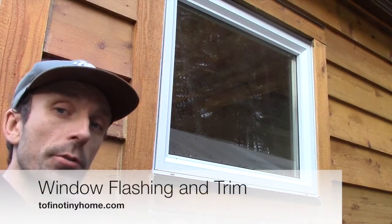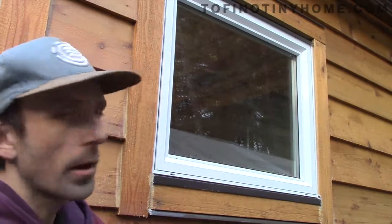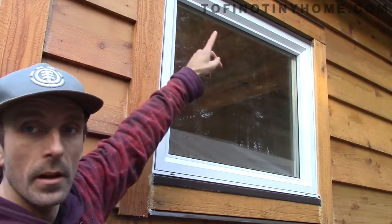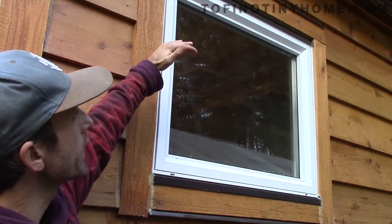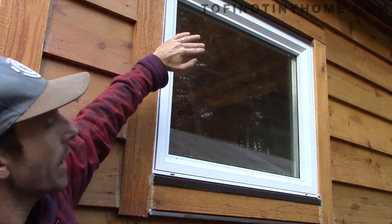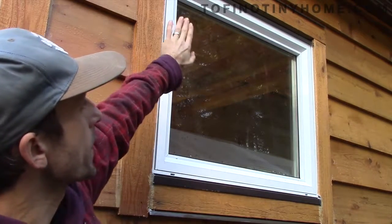Adding on to the windows and the siding, next up is the window trim. There are a number of ways to do it. I chose a bit of overkill with the flashing. I'm not sure if you can see the very top one — there is a very, very top piece. There's one above the window, but there's one above the trim there as well. That's the first piece of flashing that the rain will hit. It goes underneath the tar paper and then siding comes over top of that. Below that is the 2x4 window trim, and underneath that is another piece of flashing which goes behind that window trim.